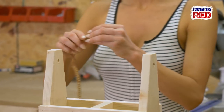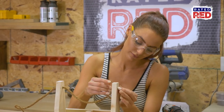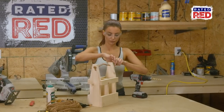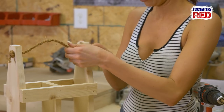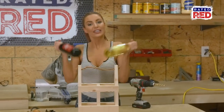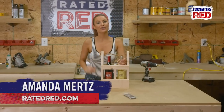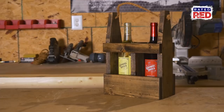Lastly, tie your rope handle, making sure it is tight enough so you don't drop your wine. Step five: get you some wine, drop it in, and get your party on! Is there anything you'd like for us to build? Let us know in the comments below. From the workshop, I'm Amanda Mertz.